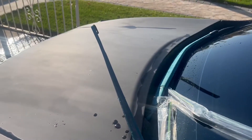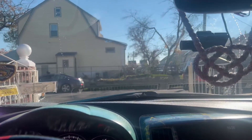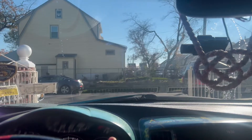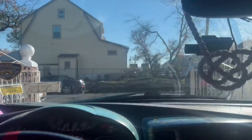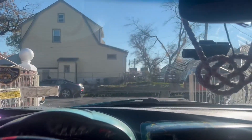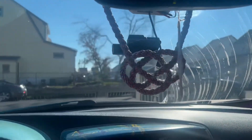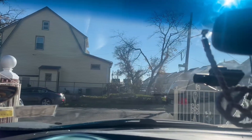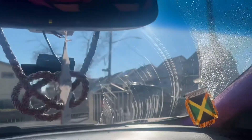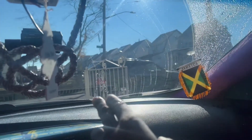The driver side is already installed, so let's see the difference. As you can see, the passenger side still has water but the driver side is done and clear. You can see it's clean — that's the difference. It takes a little while for the water to disappear, so let's see the full difference once I install the passenger side too.